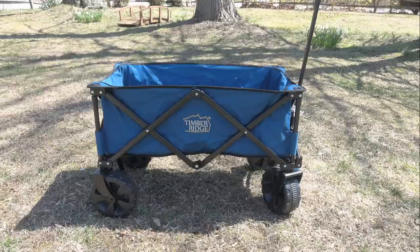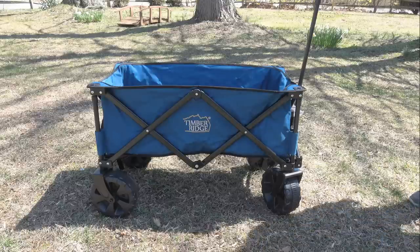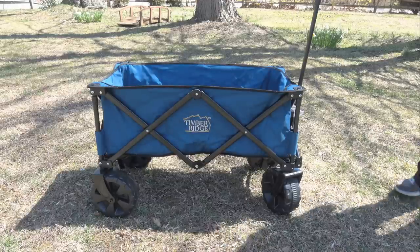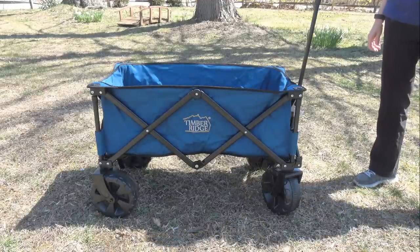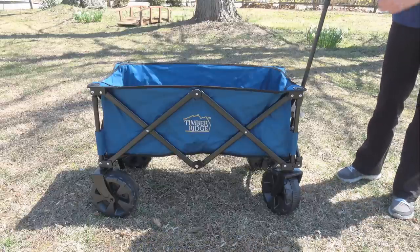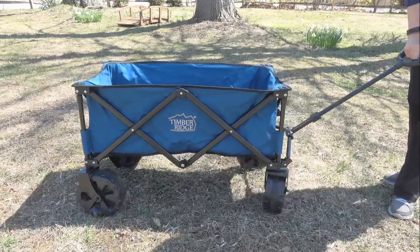It weighs 25.9 pounds so it's not that heavy and rolls very easily. The tires are actually nice and sturdy. They're oversized, and the front wheels can rotate in a circle to help easily maneuver the wagon. You can already tell these would be great for the beach — they're nice and big, and would easily go along in the sand or on rugged terrain.